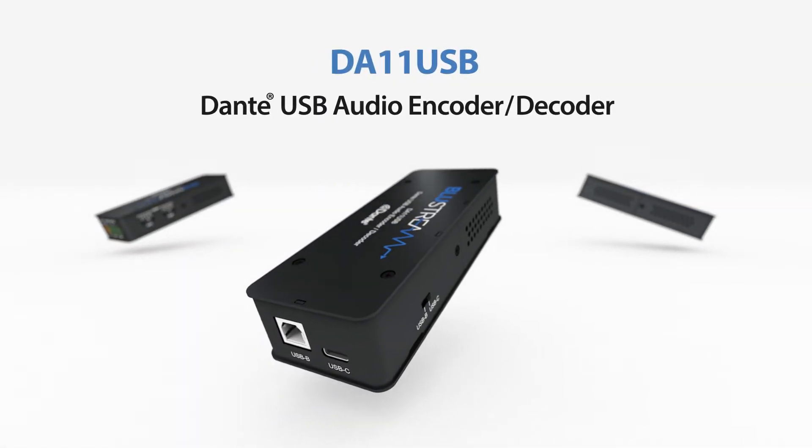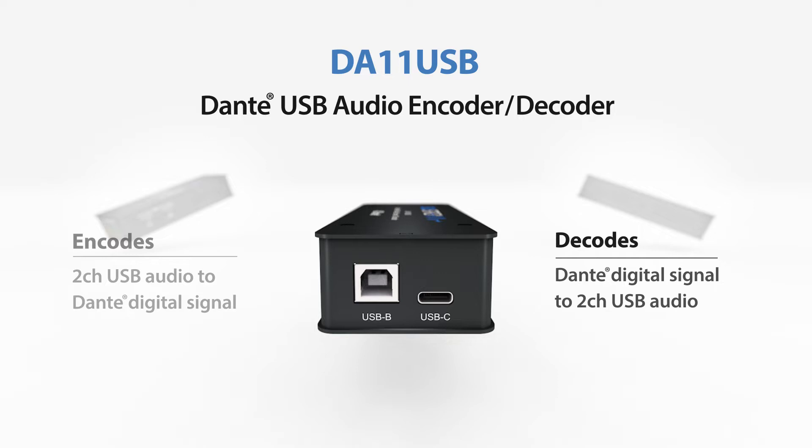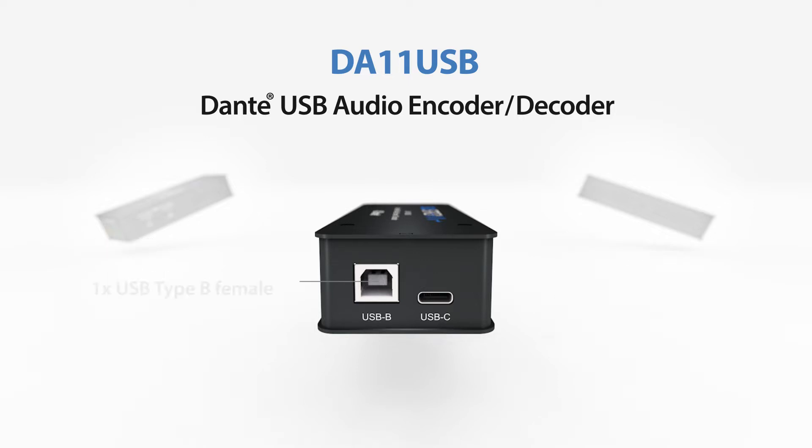Our DA11 USB has been designed to both encode two-channel USB audio to Dante digital signals and decode a Dante digital signal to two-channel USB audio. The DA11 USB features both USB Type-B and USB Type-C connections, selectable by a switch.